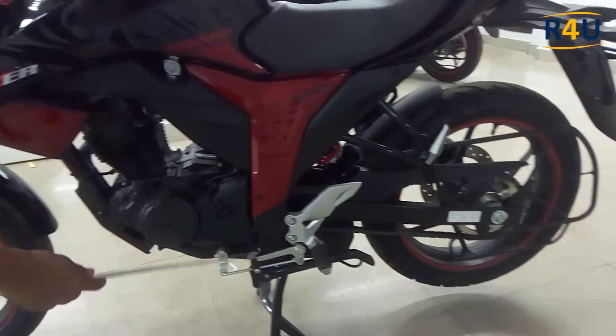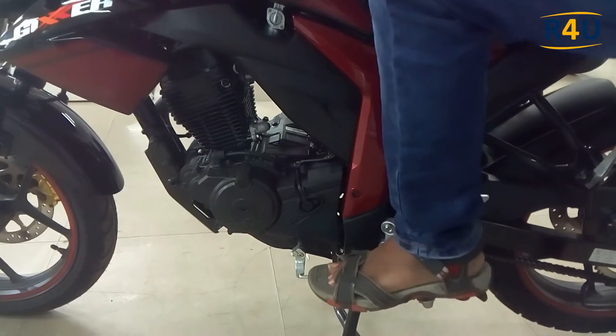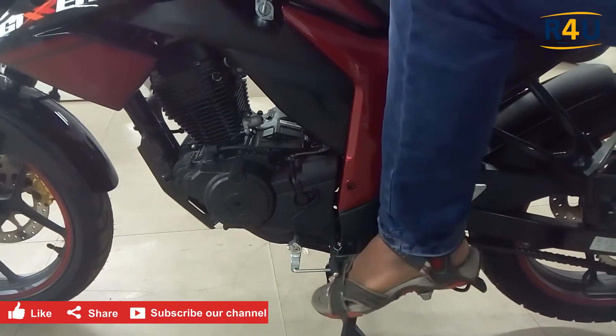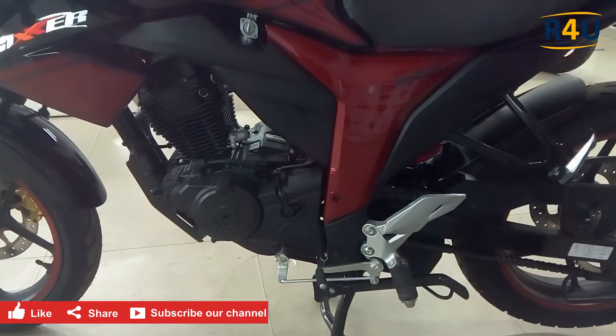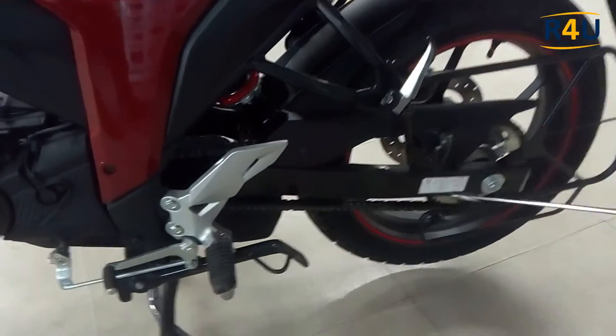This is the gear system which has five gears — one is front and four are back. Let me operate it. This is the gear position and this is the neutral position. Here we also have the chain and chain socket.